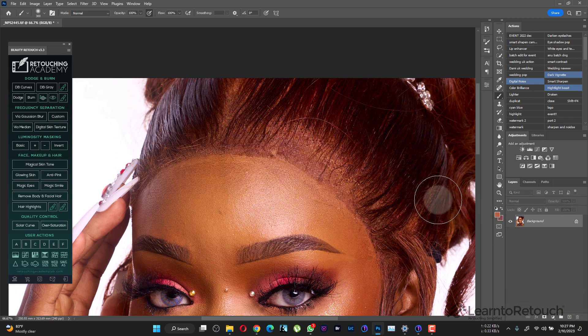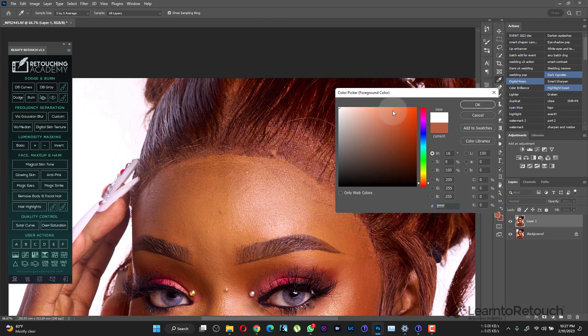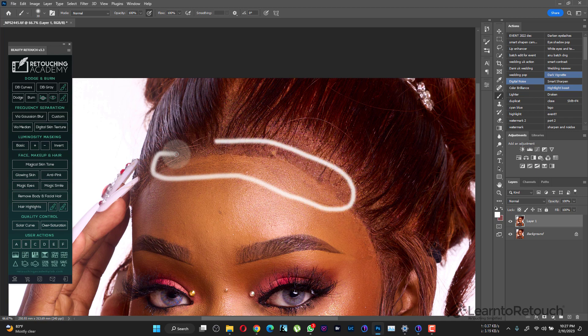The first thing to understand is that most challenges you have with hair retouching like this are caused by the fact that the net used in the hair is not the same color as the skin. It ought to blend with the skin color so it looks similar. If you see this edge standing out, something is wrong. The idea of installing a frontal wig is that it's supposed to look natural — as if it's part of the head. You're not supposed to see this net-ish thing.